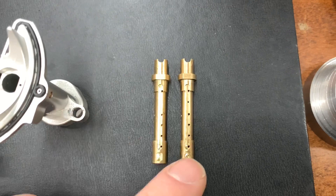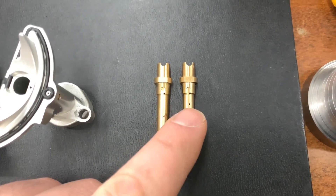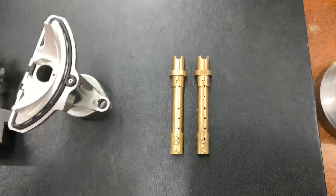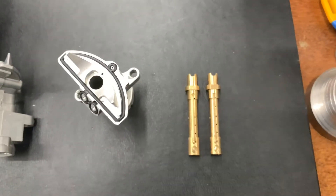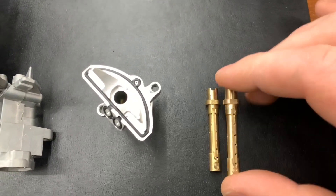You can see the hole count is different: this one is a 115 and this is a 115A. The extra hole in the emulsion tube gives it a better response, a cleaner idle, and through the entire RPM range it's actually a better working assembly than the standard 115.